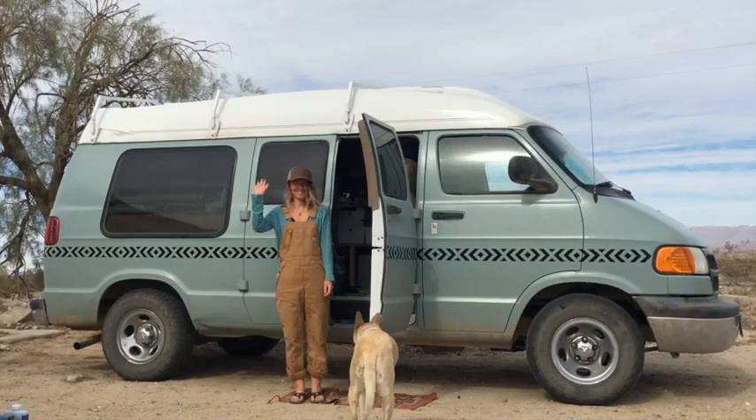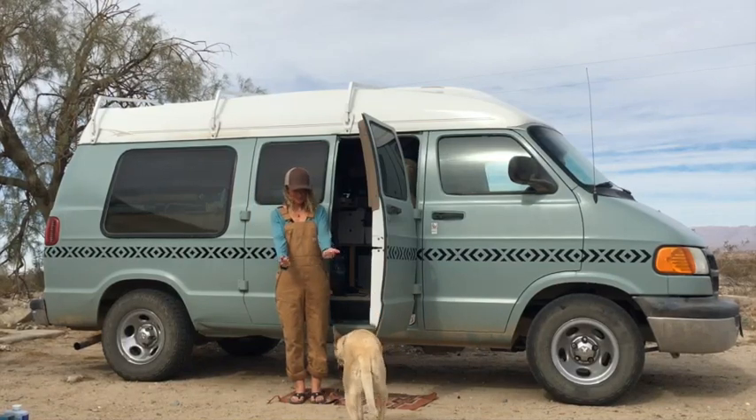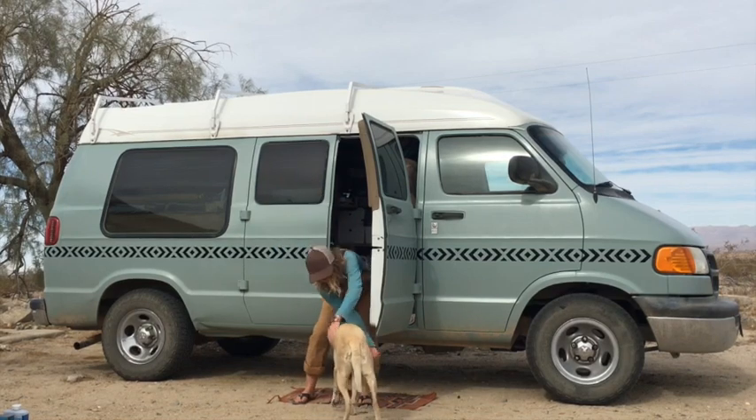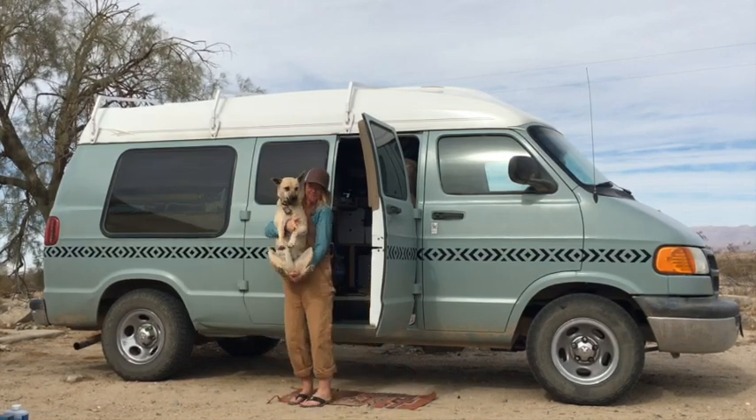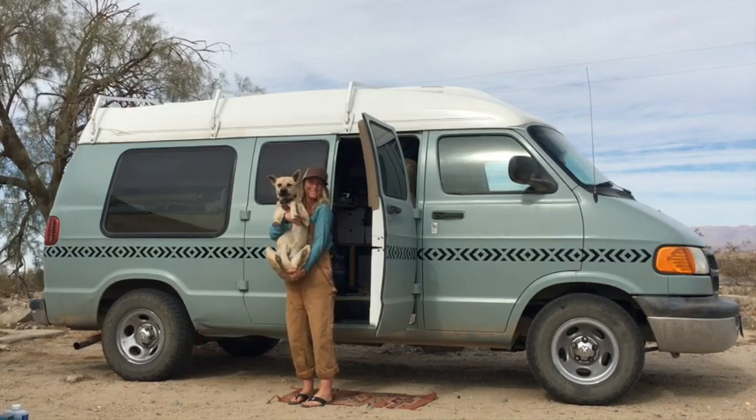Hi, my name is Josephine and this is my best friend and trusty canine, Tora. In the background, that is our van Snoopy, which just recently got a new paint job and that's what I'm going to be talking about today.